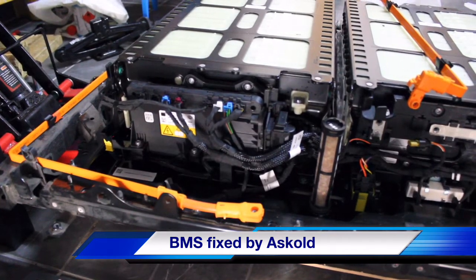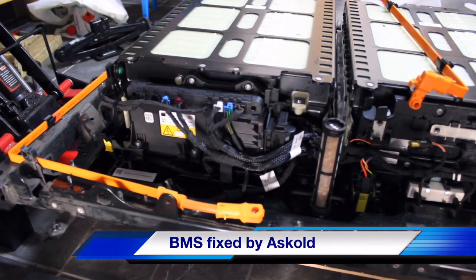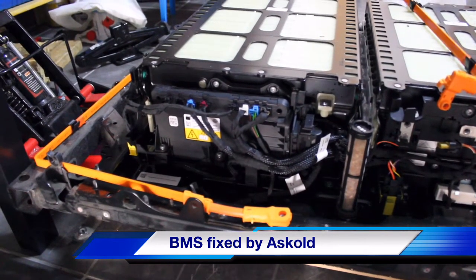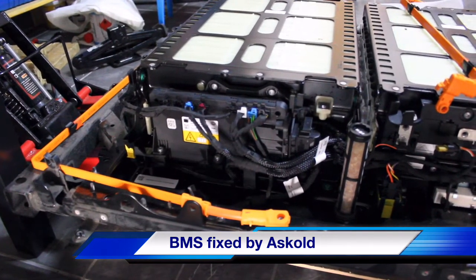I'm just trying to assemble, to put this thing right here together. I've reinstalled the BMS.